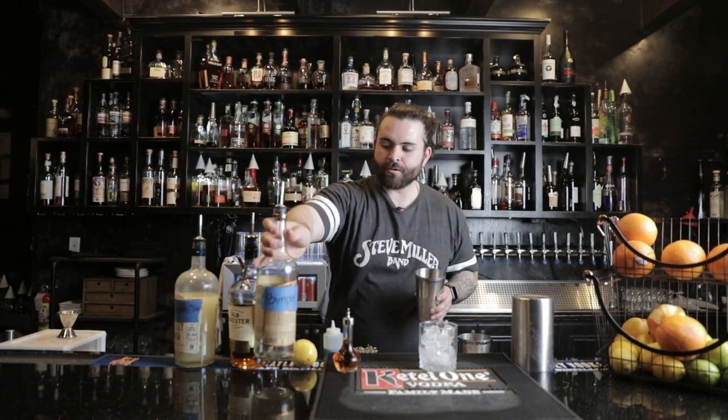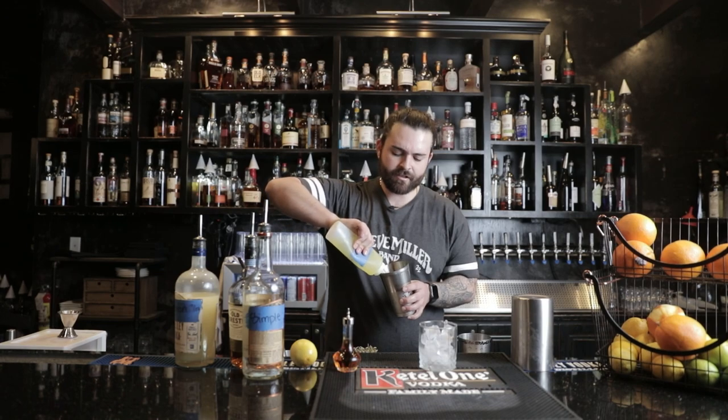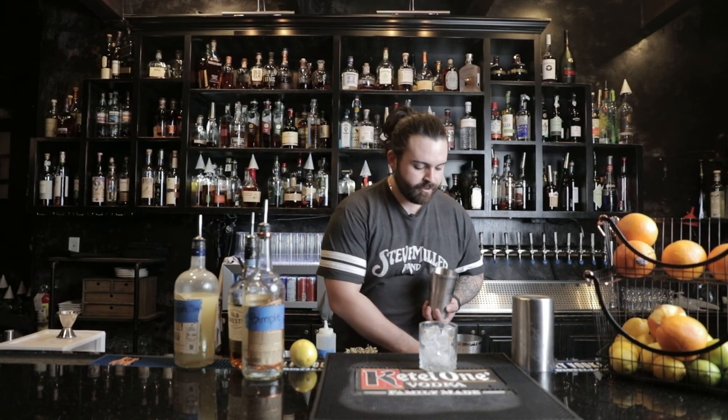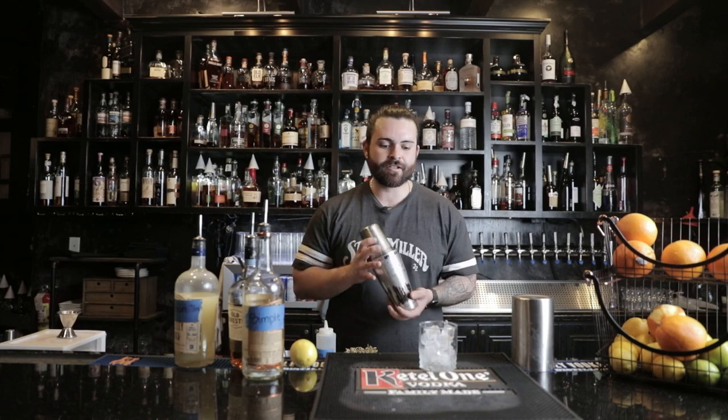When it comes to egg whites, if you're cracking fresh eggs you want to use either a half or a full egg white — a full one will give you more froth. From the tin, I know that's about one egg white. Now take those orange bitters and do two dashes. It doesn't do much other than add a little more flavor and aroma, but it's really worth it.